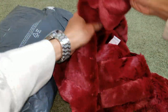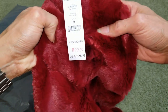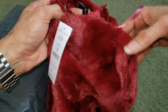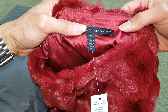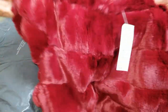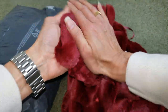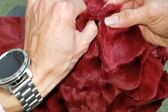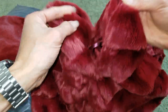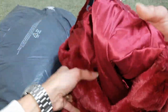So this one is the White House Black Market, and this one is made in China. Wow, it's like a fox fur or something, but pretty soft. And this one is the hook for the front, that's what I found on the inside.